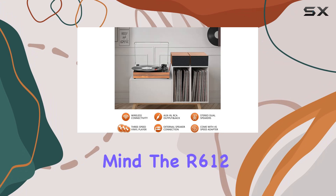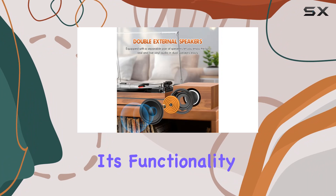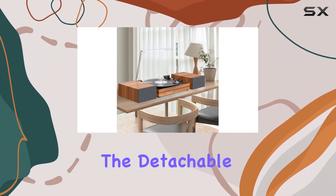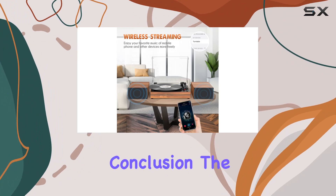Designed with beginners in mind, the R612 offers a simple setup and operation. The AUX input port expands its functionality, allowing you to play MP3 music alongside your vinyl collection. The detachable hinged dust cover not only protects your records when not in use but does so without affecting playback when closed.